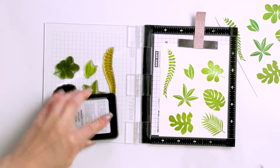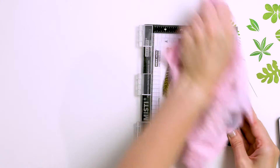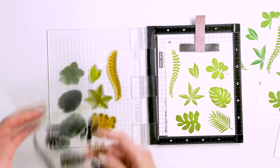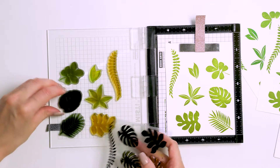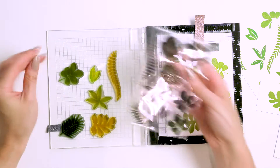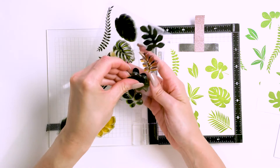I decided to stamp a full letter sheet of these leaves. I had cut the letter sheet into four panels measuring four and a quarter by five and a half inches to fit inside my mini misti tool. I wasn't quite sure how many leaves I needed, so I figured I might as well stamp more and save whatever's left for future projects.